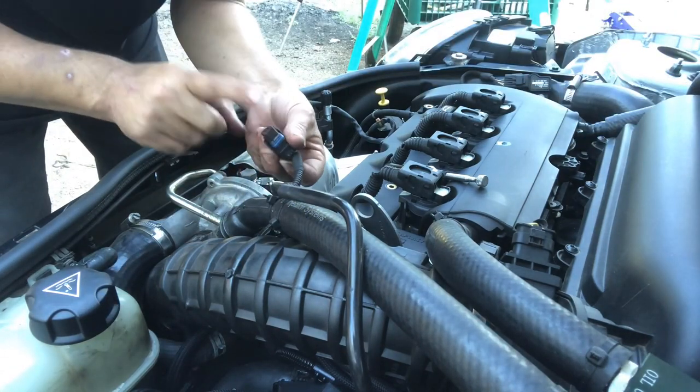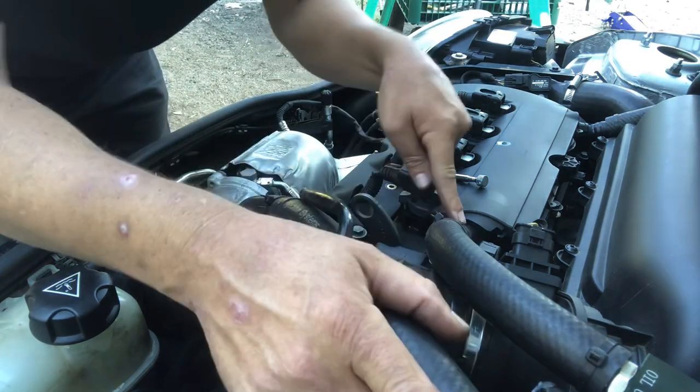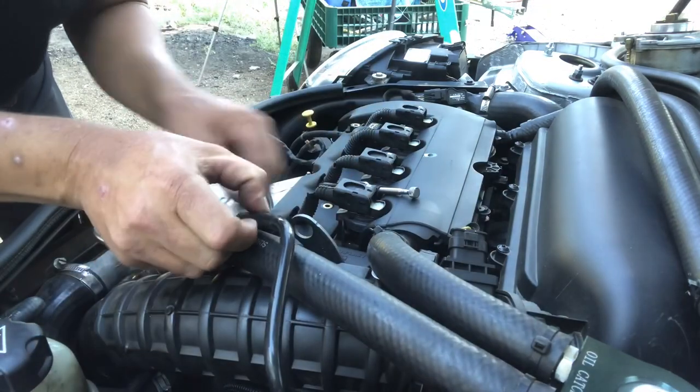Plug in the sensor you unplugged, plug your vacuum in, and if you unhooked your catch can make sure you put it back on and that it's sealed. If there's nothing wrong with your old vacuum pump, I have a video on how to rebuild it — I'd suggest rebuilding your old one and keeping it as a spare. That way if your new one starts leaking you don't have to wait to order a new one. I'll put a link to that video in the description. Hit the subscribe button if you like these videos, and I'll see you in the next one.